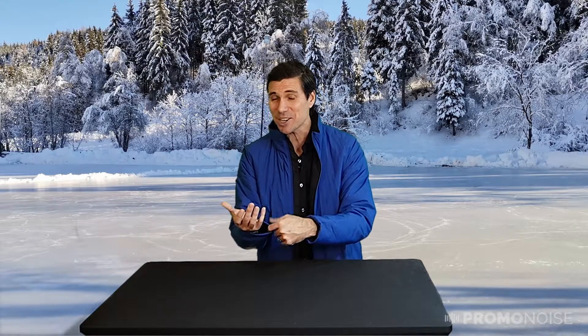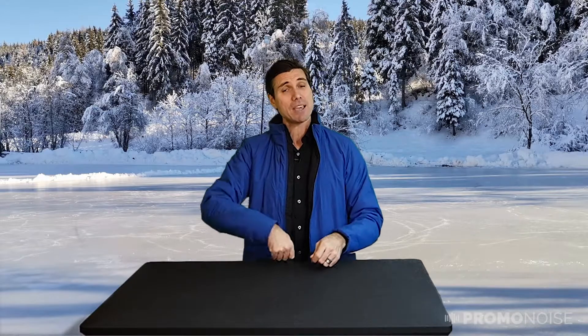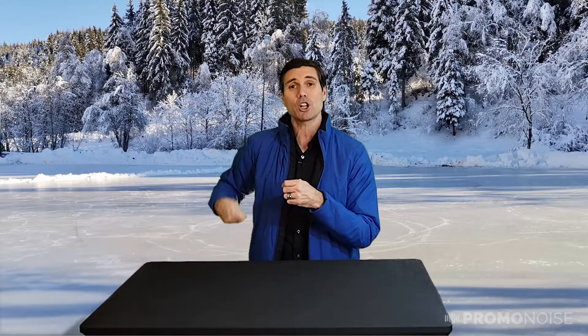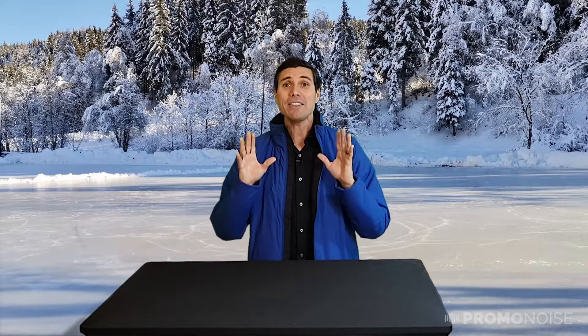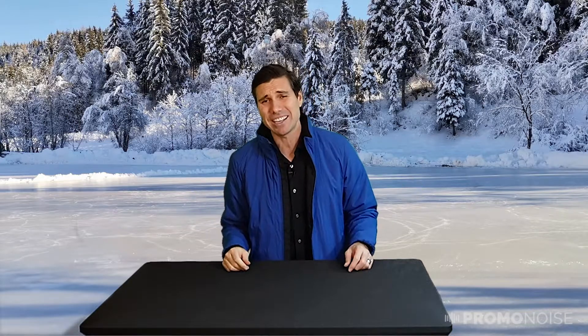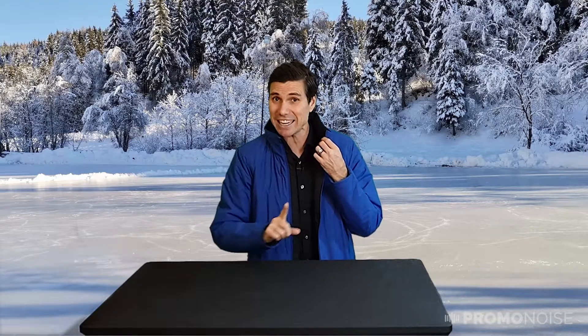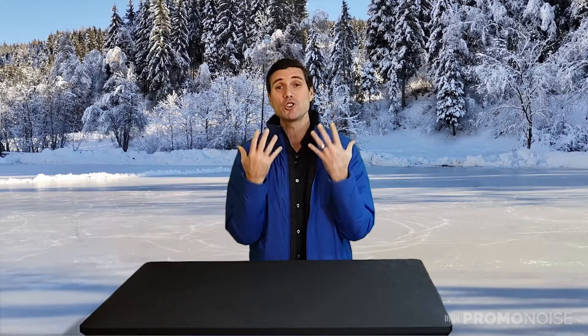To keep the wind out, the sleeves are elasticized. Every single zipper on this jacket has zipper pulls, making it easy to open and close those pockets. And you know when you zip your jacket all the way to the top and the zipper rubs your chin while skiing or hiking? They've built in a zipper guard — the zipper gets hidden in the guard when fully zipped, so it's super cozy and comfortable.